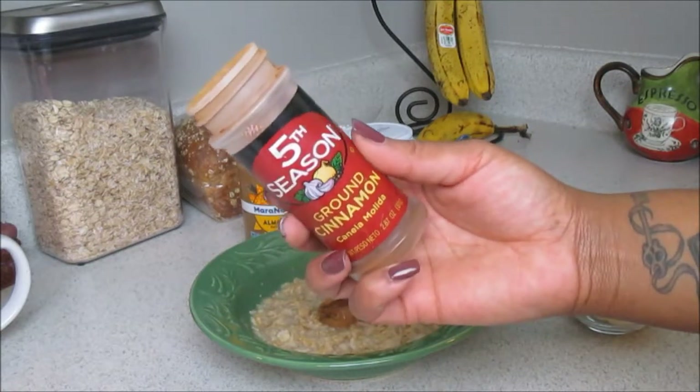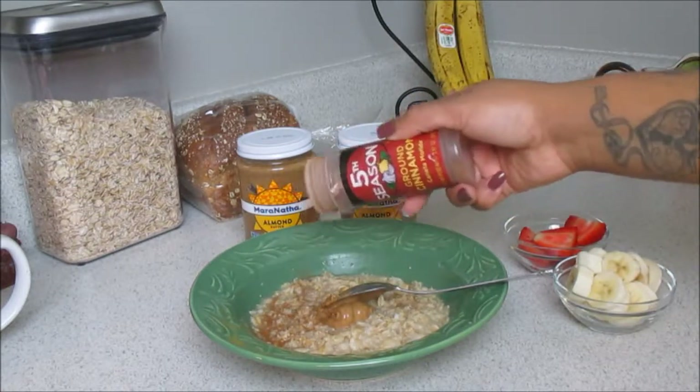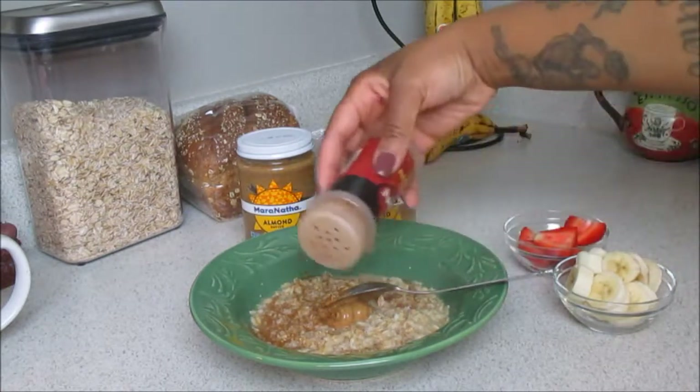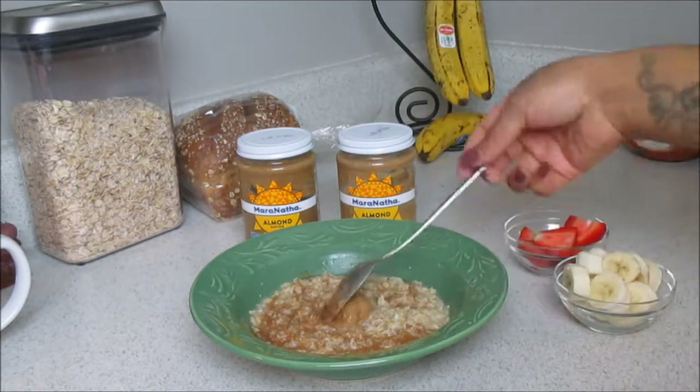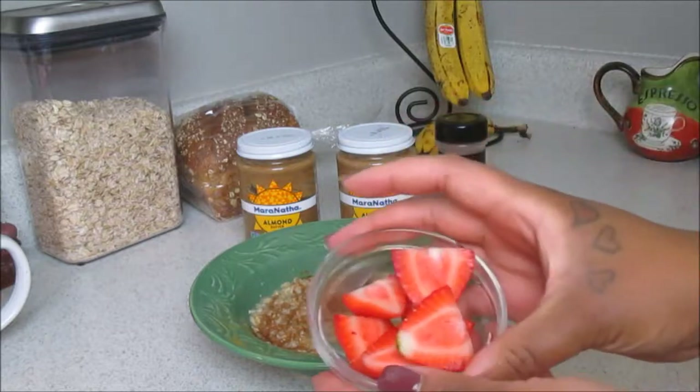I'm going to be using some ground cinnamon. I love using cinnamon in my breakfast foods — it just gives it that extra flavor and helps bring more dimension to the plate. And now I'm going to add a little bit more because yes, I'm extra.